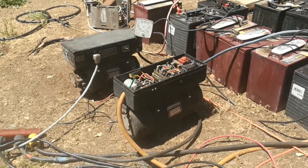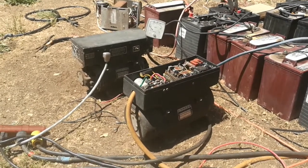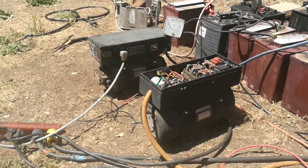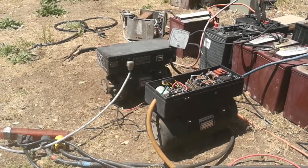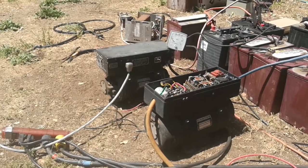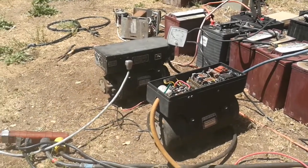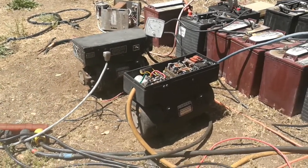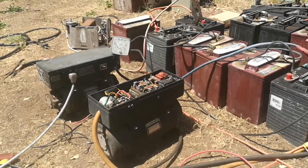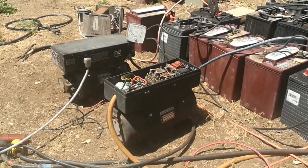I'm going to make another video on these rotary converters because these days we're concentrating a lot on renewable power with photovoltaics. Basically any sort of renewable off-grid system will usually have a battery bank and an electronic inverter that takes DC power and turns it into AC power.